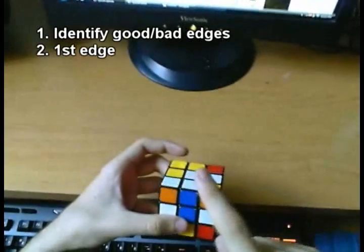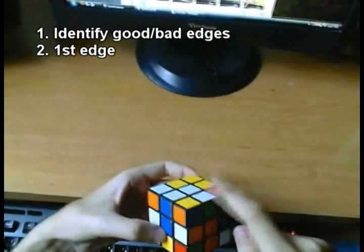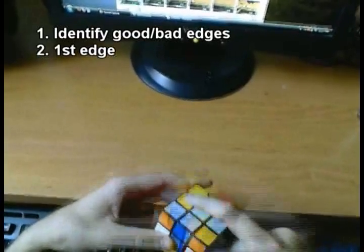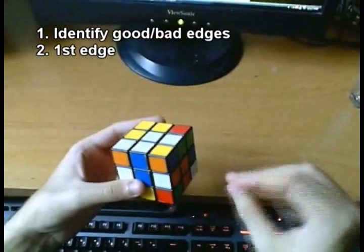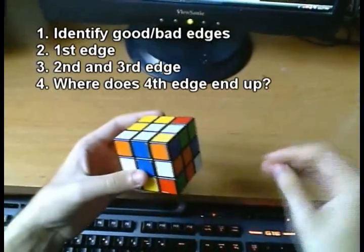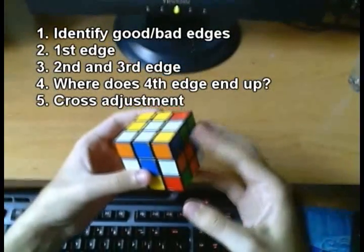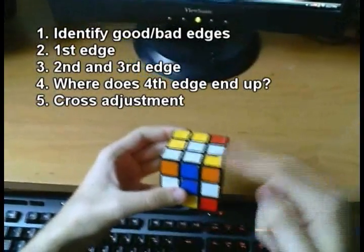So if I decide that this blue edge is going to be my first edge, then we can see that this green edge is in the wrong place — this will be orange, orange will have to end up here, red and green. If I decided that green is in the correct place, then this would be red, orange and blue spots. So after I choose my first edge, how hard or easy is it going to be to place the second and third edge? And where is the fourth edge going to end up? And finally, after I place the fourth edge, what kind of cross adjustment will I have to make? You're going to have to do a U, U', or U2 to adjust the cross.